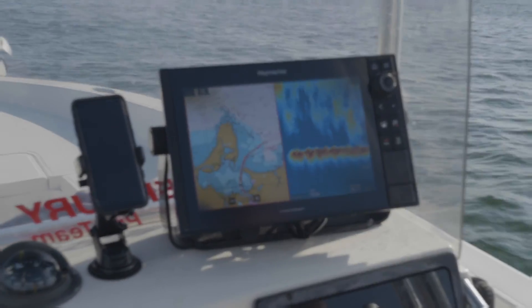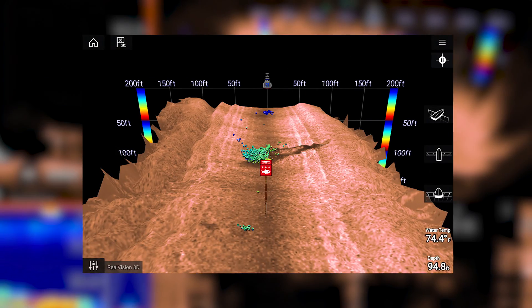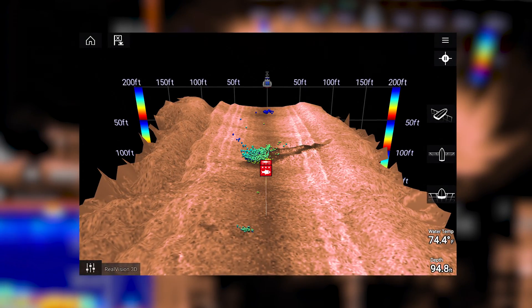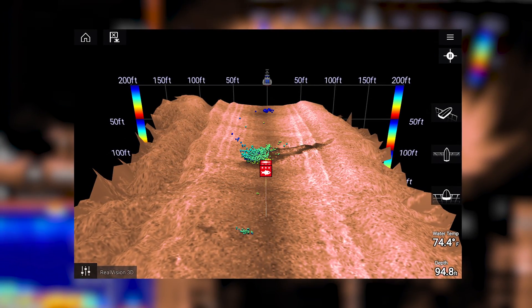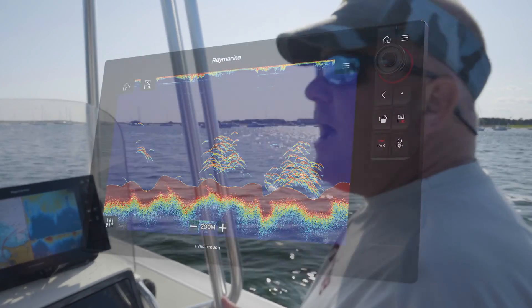I can run all those different things — I can run my side vision, I can run my down vision, I can run my 3D. But if I need something that can penetrate, it's all in one unit. It's not like I have a ton of room like on the Contender where I can have a half dozen black boxes.